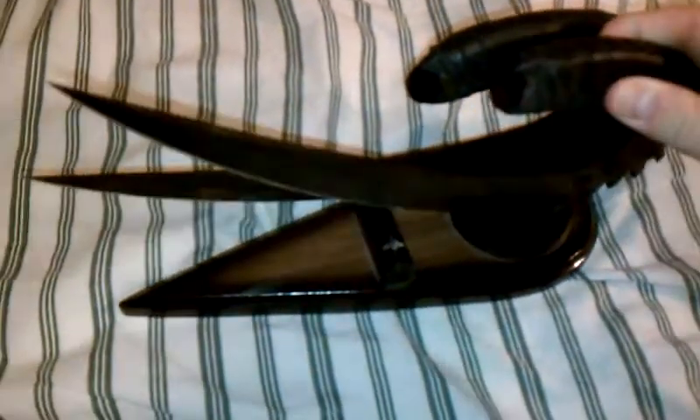Hey guys, I'm making a really quick video just showing you something I picked up today in a trade. I don't know if you guys recognize these, but these are the Riddick Claws from the Chronicles of Riddick, Pitch Black, and all that Vin Diesel movie jazz, that I picked up today in a trade with one of my friends.